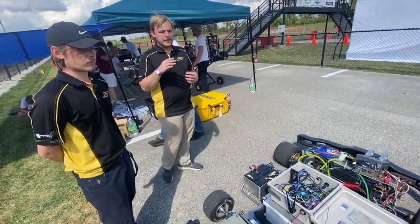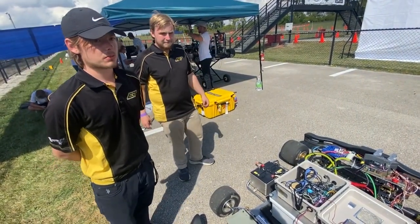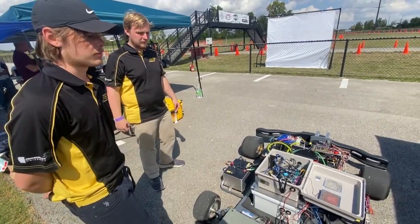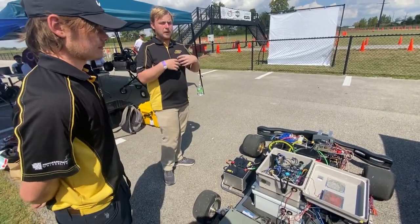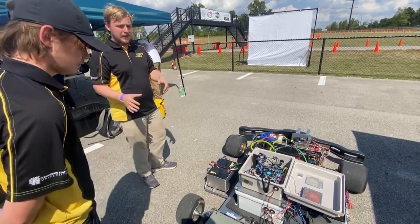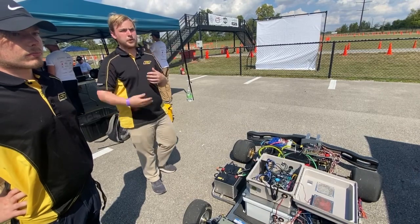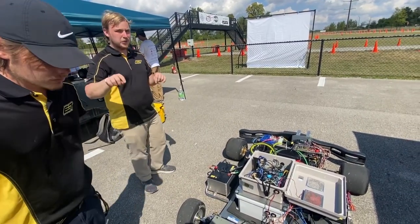Previously, with RTK GPS localization, we would have used a model predictive approach: a kinematic bicycle model that simplifies the cart mathematically and predicts a set of possible routes for various control inputs. We then pick the route that gives the most progress along the track and run an optimizer to find the control inputs that best follow that chosen trajectory.